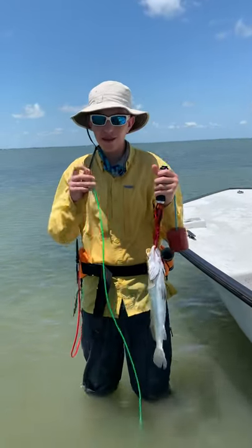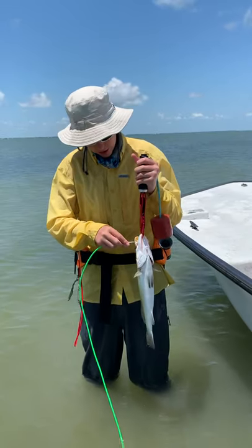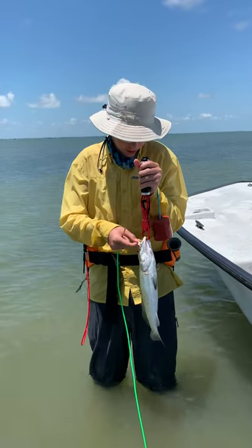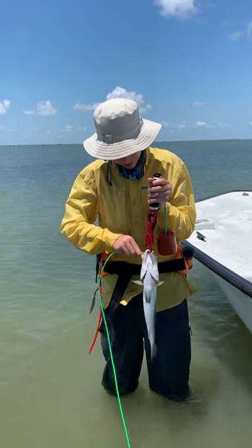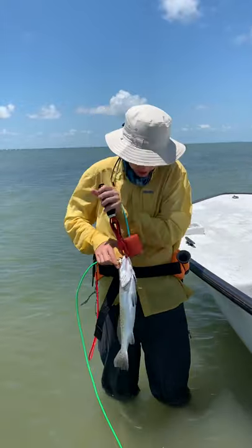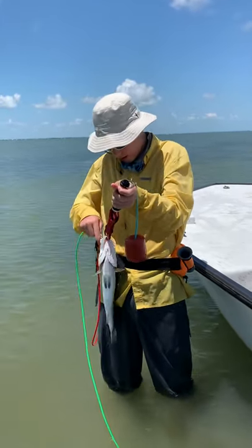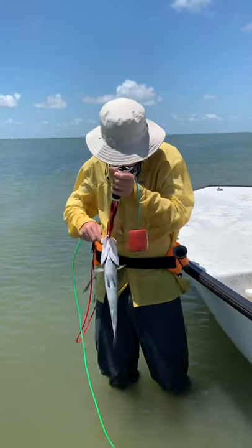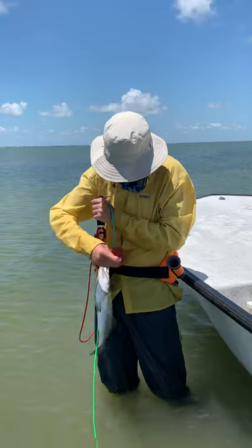I just caught a trout and I'm going to be using the eight-foot stringer. You're going to want to go through this small little thin piece of skin right here, and then find this thin piece on the other side. For me it's going to be right there, so I'm going to want to string it through.